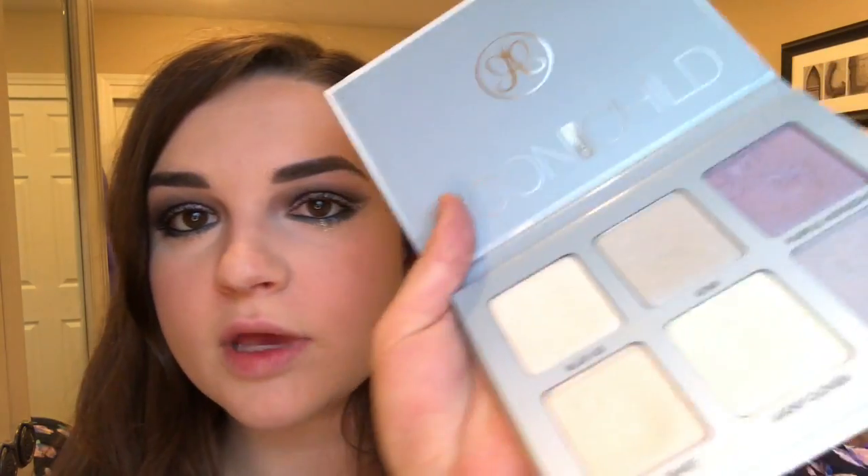For my inner corner highlight I'm going to take my Moon Child Glow Kit palette and use the shade Star — it's like a silver color and I think it goes well with the theme of this look. Holy shit, that's awesome. I've only used this once before and wow.